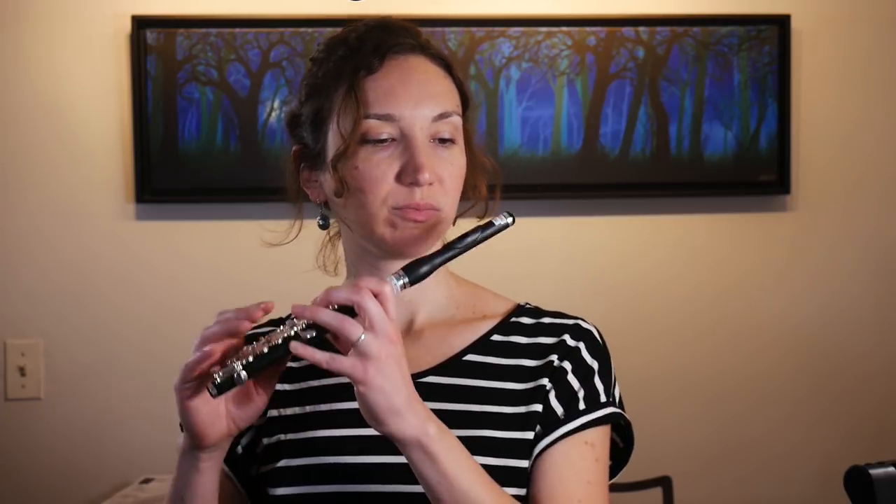I tried to do a little bit of other registers and some détaché tonguing, and now I'm going to play the beginning of the Vivaldi Concerto in C major for piccolo — just a little bit.